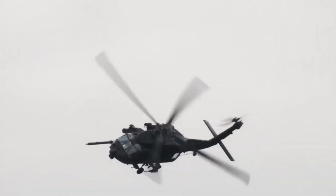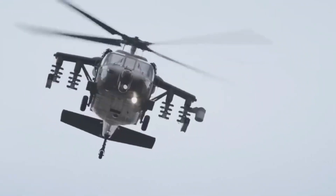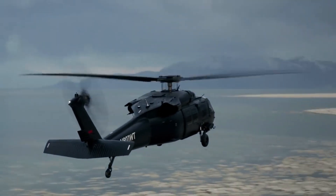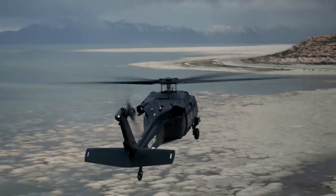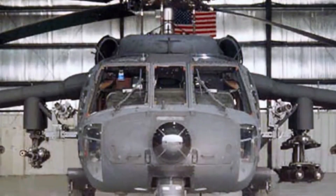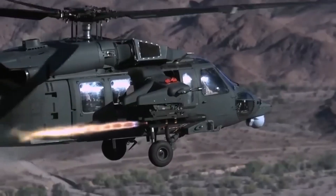Armament: the UH-60 Black Hawk is equipped with standard arms including the M60 machine gun, M240 machine gun, and GAU-19. Up to six machine guns can be mounted on the side doors and rear ramp.